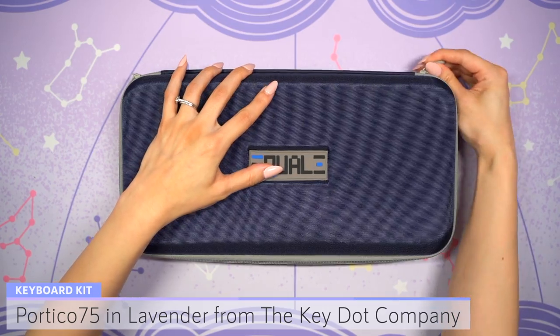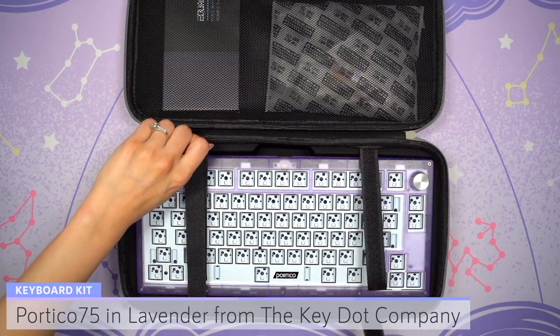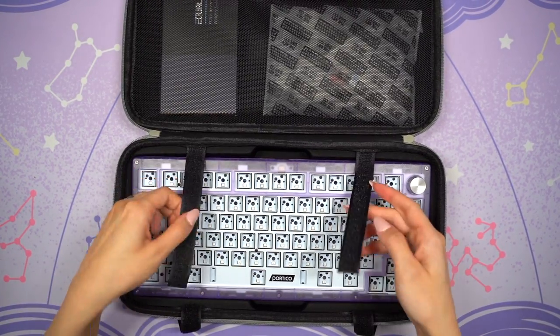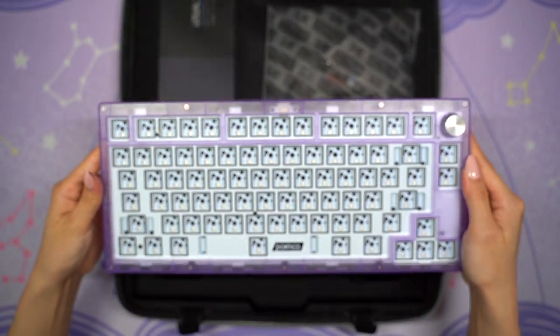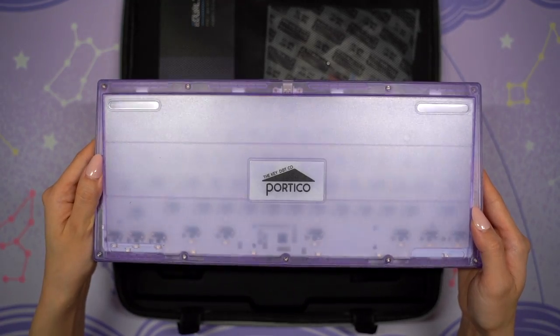The Portico 75 kit itself comes in a nice protective carrying case, and inside you'll find the case and all of the components needed to build this keyboard. You'll only need to add your own switches and keycaps. It's considered an entry-level keyboard and features a compact 75% layout with a rotary encoder knob. The keyboard case is made of polycarbonate and it comes with a hot swap PCB with in-switch RGB and underglow.